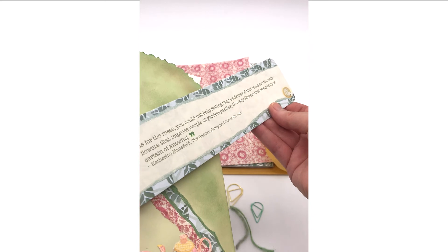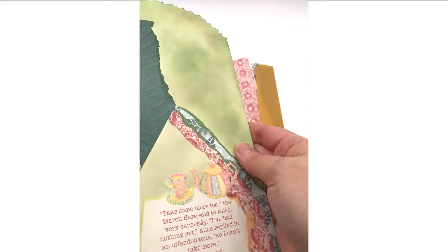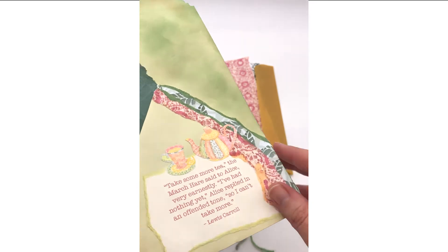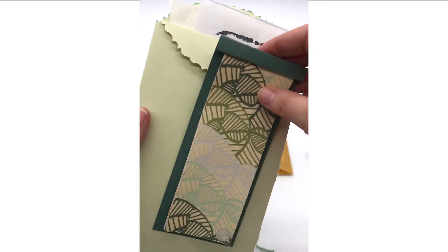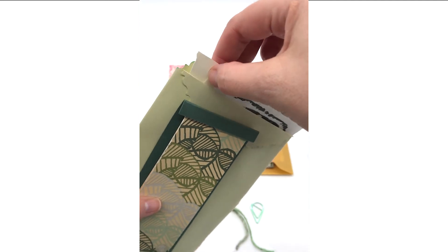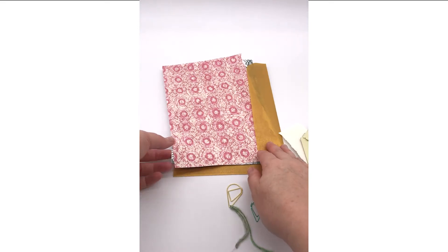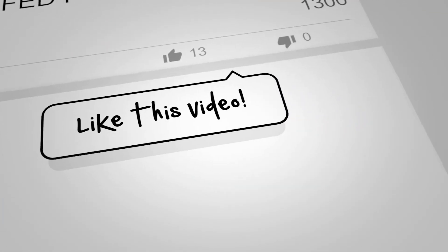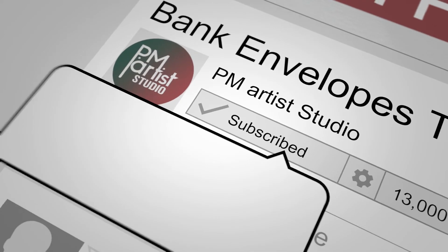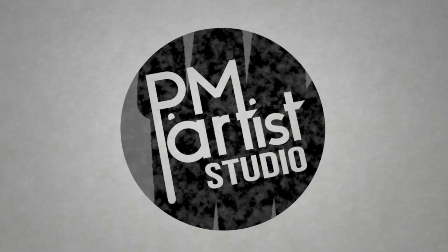It's showing up pinker than it really is — must be the lighting or your monitor. I created that little pocket with a flap so you can glue it down or flip it up. That's the little sample of all the Tea in the Garden papers, plus a couple of long quotes I didn't use and some larger leftover sheets that went well with the cover sheet. If you like this video, click the like button, subscribe to the channel, and ring that bell. We do this each week — thank you for watching, bye bye!